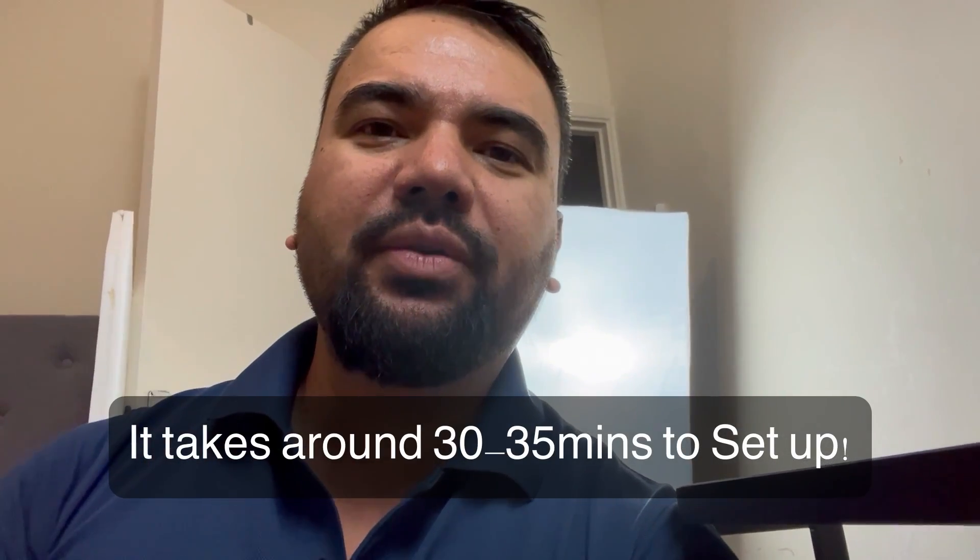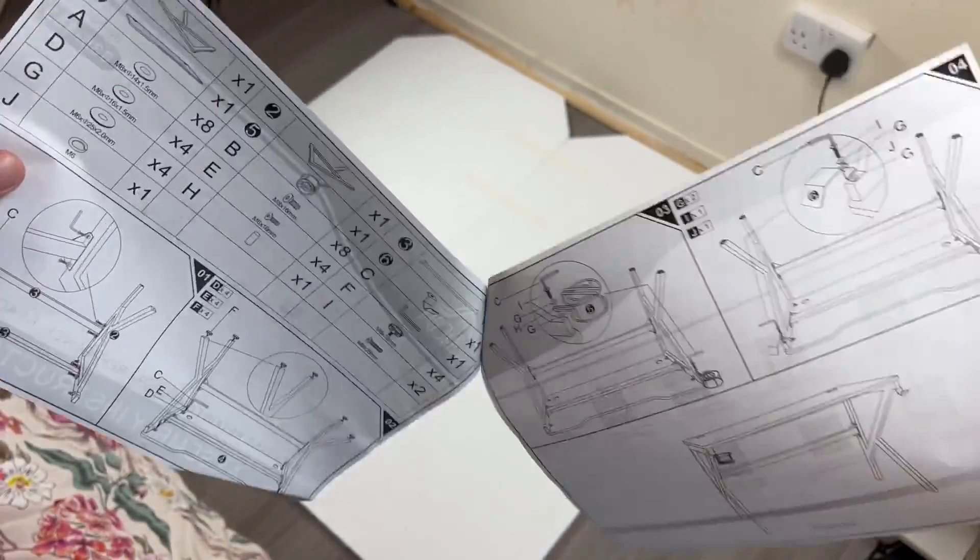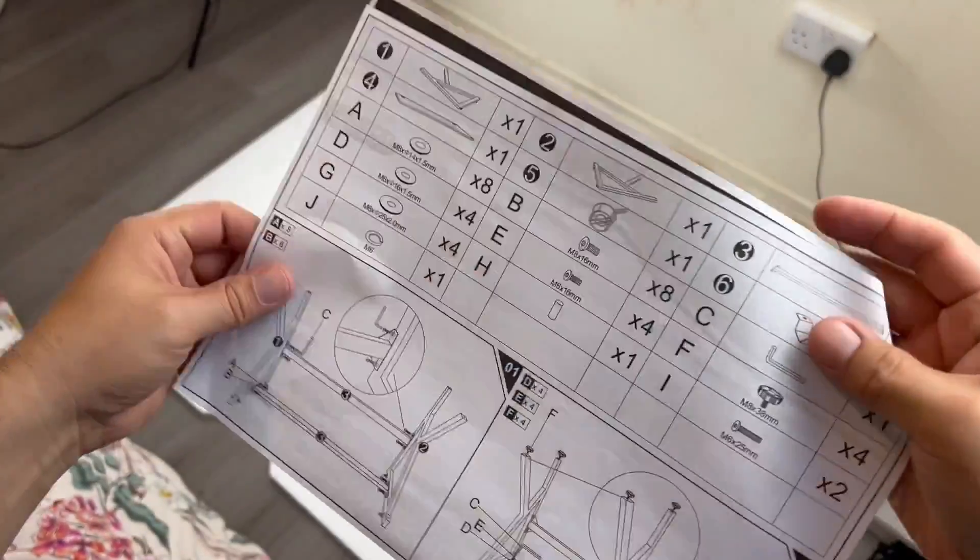The whole process took me about 30 to 35 minutes. Let's go to the video and check out how I get on. To start with, I used the user manual.